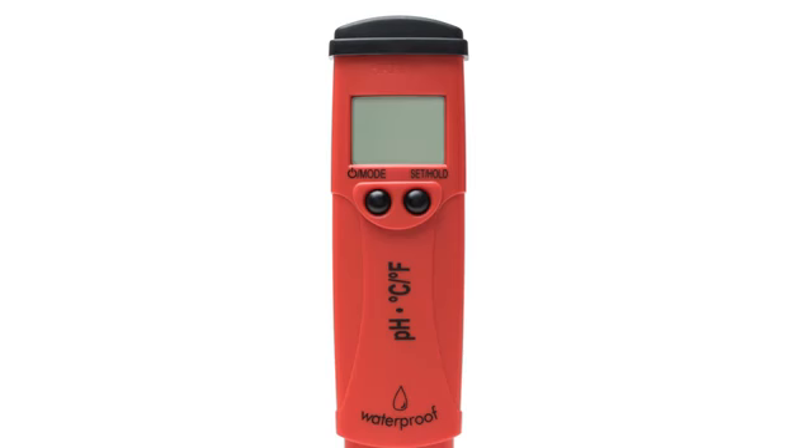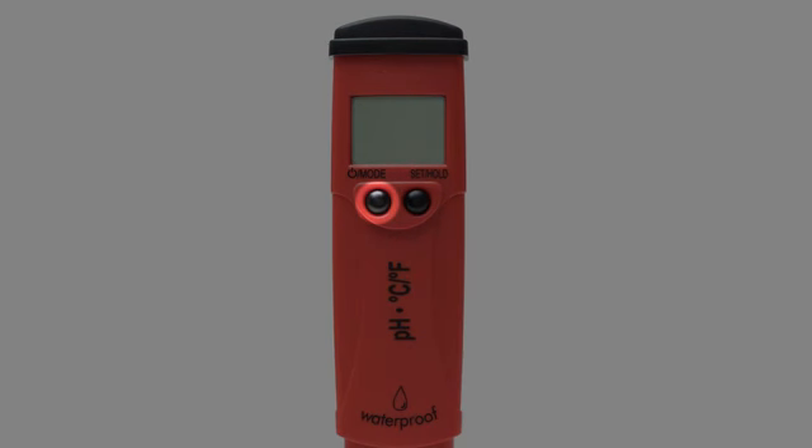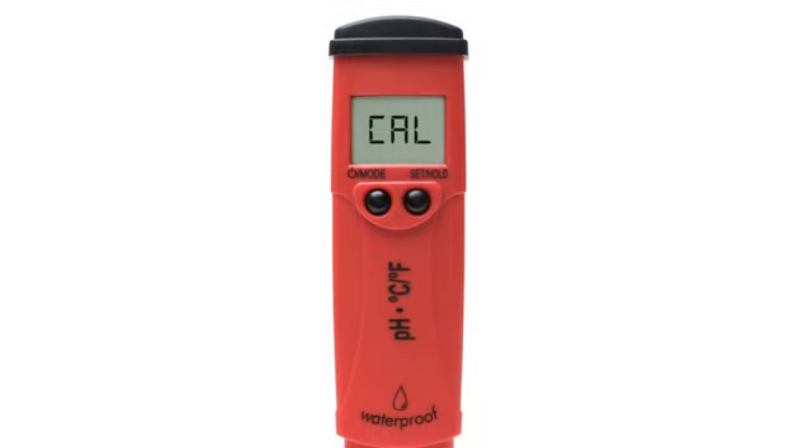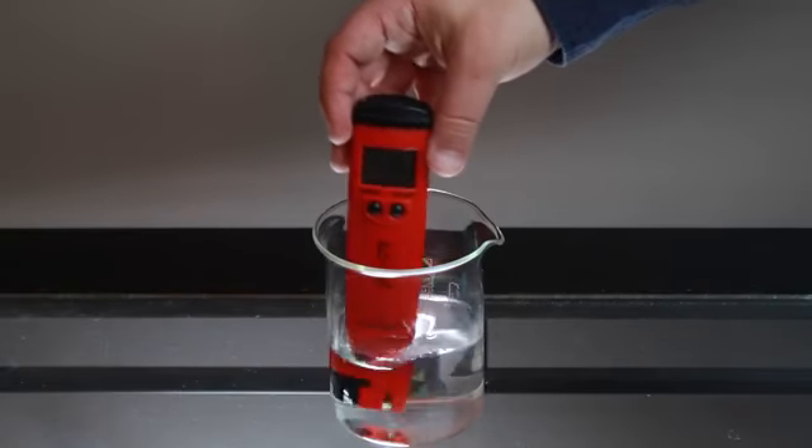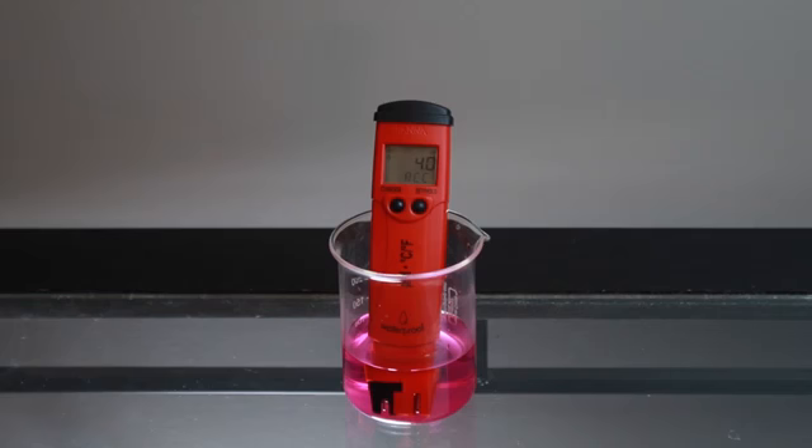To calibrate your meter, press the mode button for three seconds until 'cal' is displayed. We recommend a two-point calibration. Place your electrode in your Hanna pH calibration buffer. Your pH tester automatically recognizes which buffer you use first. Once recognized, rinse the tester in distilled water, then place your tester in the next buffer. After it's complete, the meter will automatically return to measurement mode.